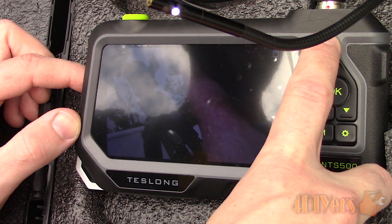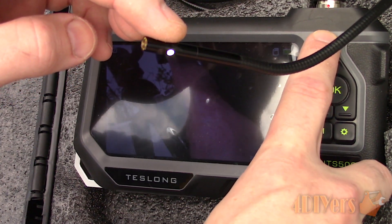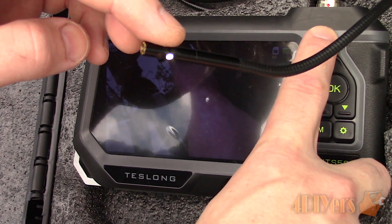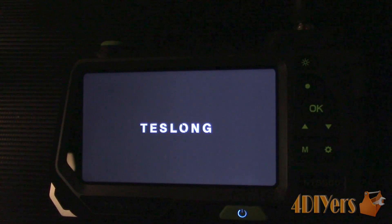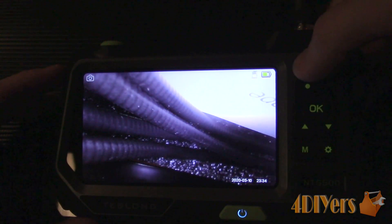The LEDs are controlled by a button and also have 3 brightness settings. The camera cable screws onto the main body. The connector construction is aluminum, so there is no need to worry about having the parts crack or break as you might with a plastic part. With a screwed-on connection, even if you're working in an awkward space, you don't have to worry about the camera becoming disconnected.